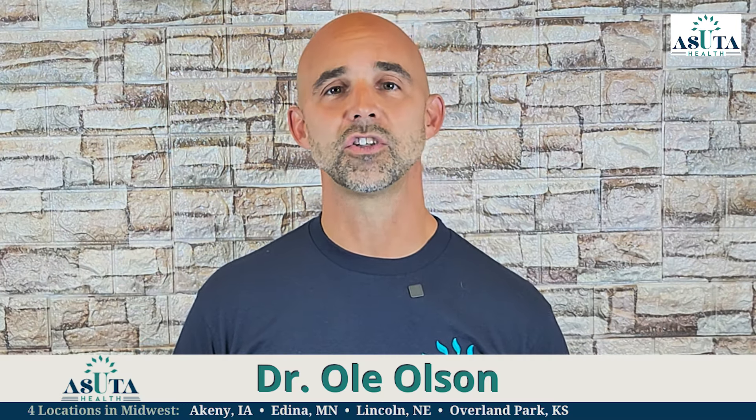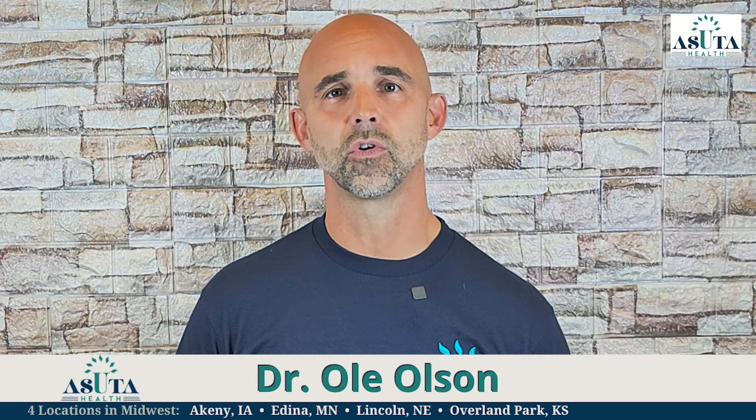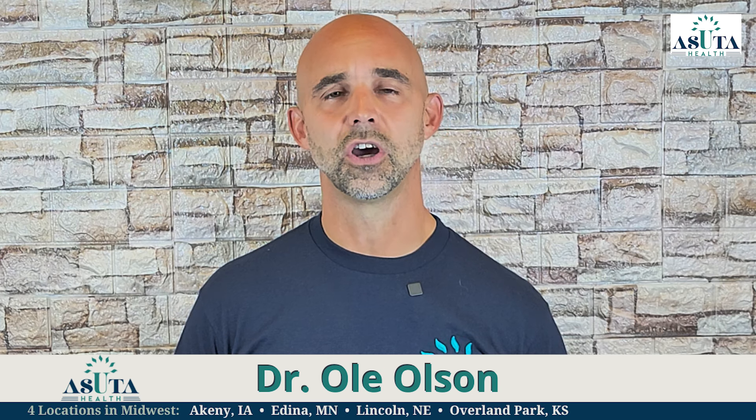Hi, I'm Dr. Ole Olson, America's neuropathy coach. For nearly 20 years, I've been helping patients manage peripheral neuropathy without drugs and surgery, and training doctors across the nation on effective treatments.